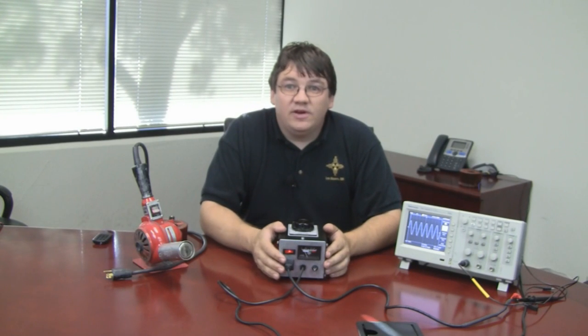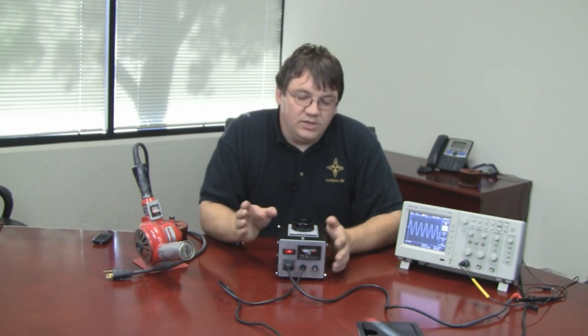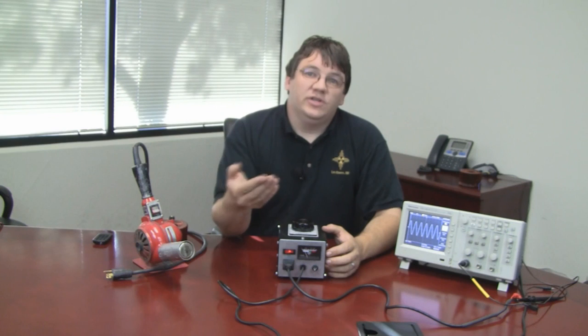What is a variac? A variac is a type of transformer — it's in the family of the auto transformer. Now, what an auto transformer is, is an electrical transformer with only one coil. Normally with an isolation style you have a primary and a secondary coil, but with an auto transformer you've only got one.